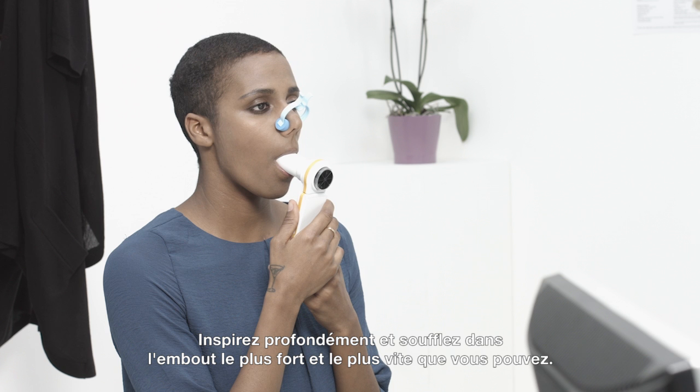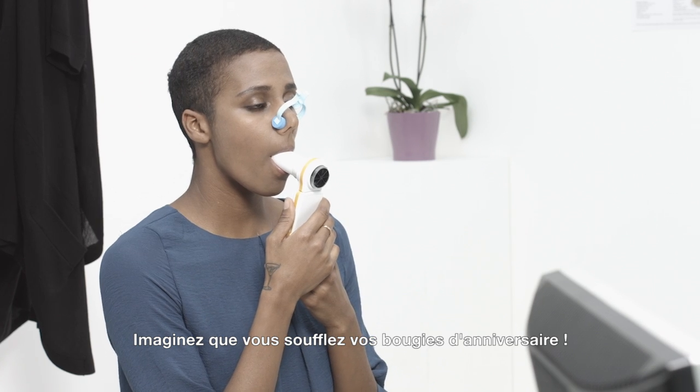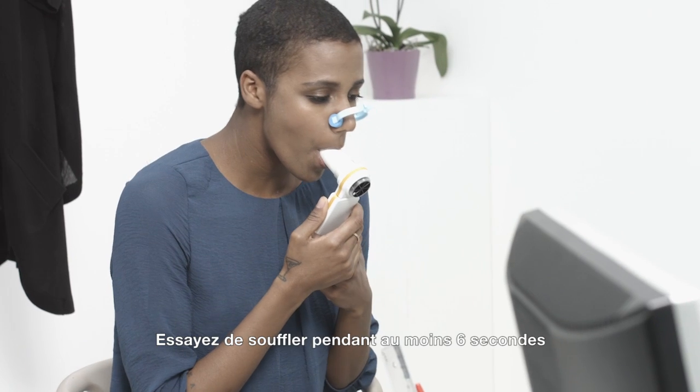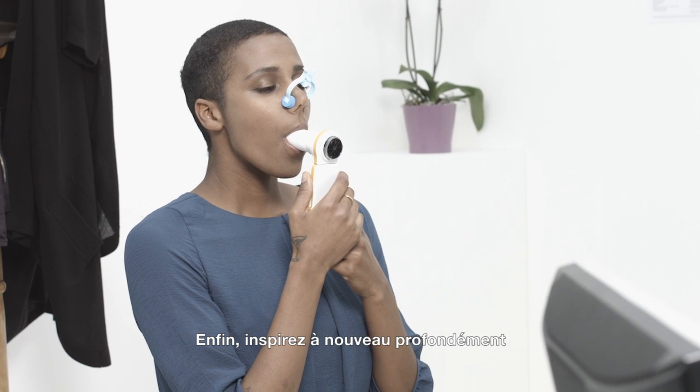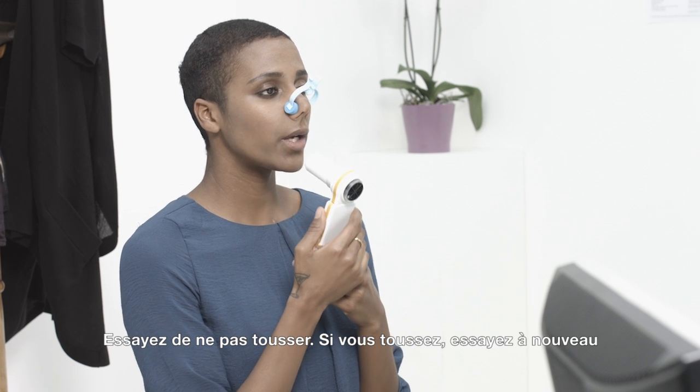Take a deep breath in, then blow into the mouthpiece hard and as fast as you can. Pretend you are blowing out the candles on your birthday cake. Keep going. Try to keep blowing for at least six seconds. At the end, take another deep breath in. Try not to cough, but if it happens, try again.